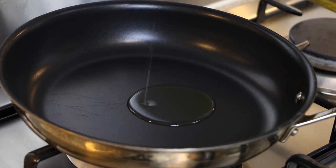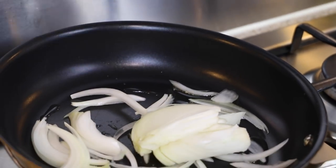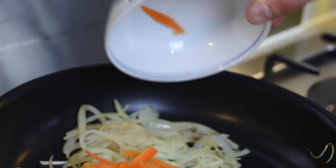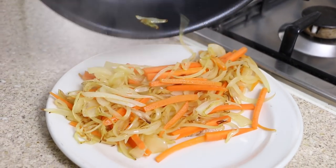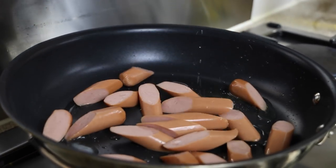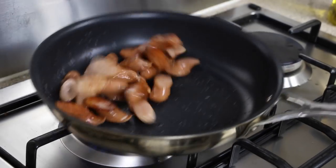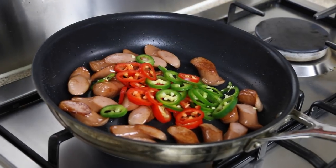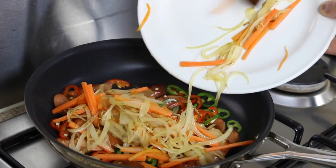Pour a glug of cooking oil into a pan on a medium heat. Add the sliced onions to the pan and allow to sweat for a few minutes, then add the carrots. Once the carrots are par cooked, place onto a plate. Re-oil the same pan on a medium to high heat. Add the sausages and fry until golden brown, then add the chilli peppers. Fry for a few seconds before returning the fried onions and carrots back to the pan.